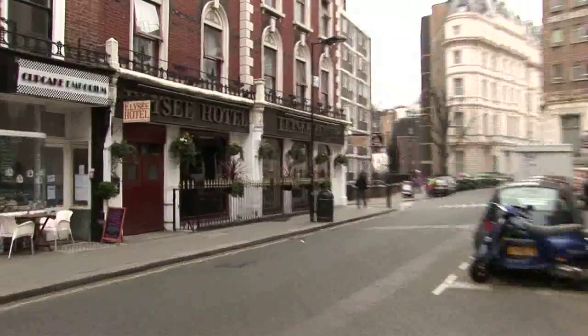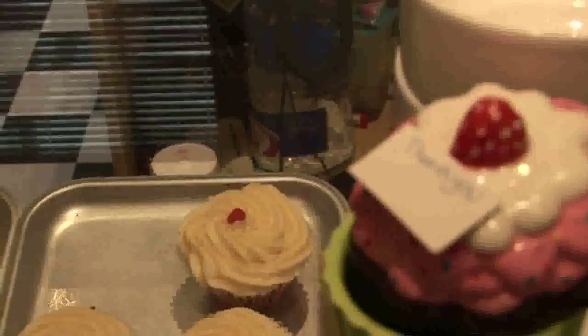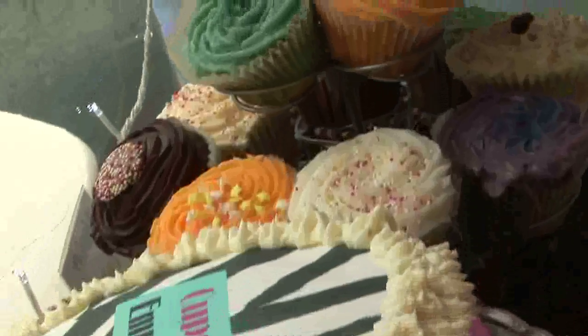Hi there, I'm Lizzie. Welcome to the Cupcake Emporium here in Lancaster Gate, London. We've been making cupcakes here for a year and a half now, and we're proud to have some of the biggest cupcakes in London, which are also really low calorie. I'm going to show you how to make some frostings. Here's how it's done.